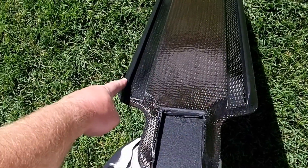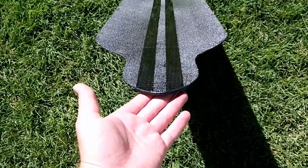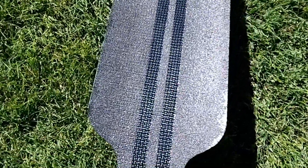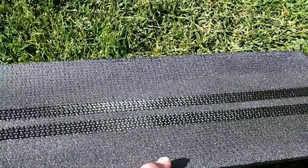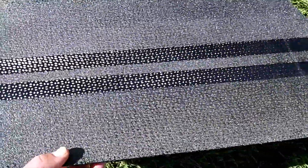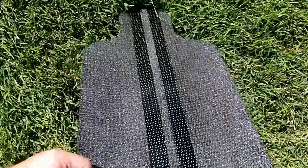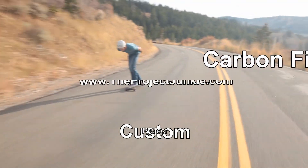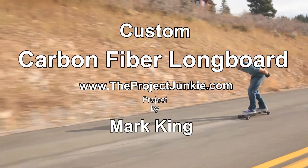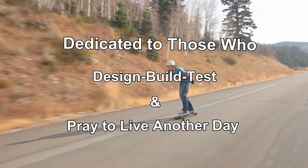I think you probably could have used the truck liner for this too and probably have a better experience, so I'll try that on the next board. Here's what the TreadX looks like — it gives it some color, but if you look at it just right you can kind of still see the weave pattern in the sun, so it's kind of cool. That worked out good. Now all I've got to do is put some screw holes in this for the truck mounts.